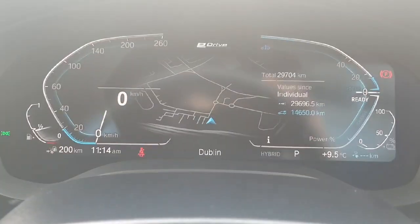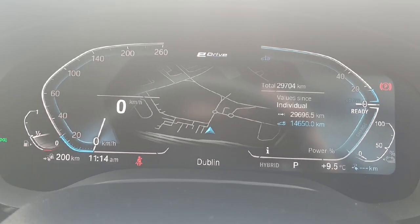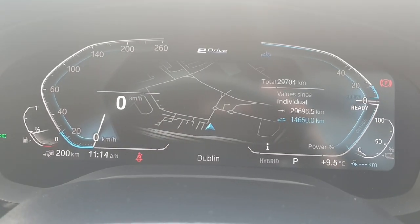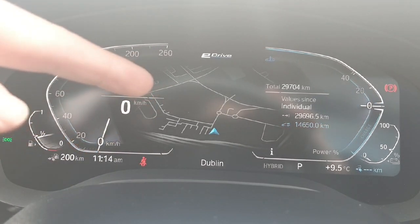Onto the digital driver's display — we have plenty of information on this. We have our speed on the left, our electric battery range on the right hand side as this is the hybrid, fuel on the bottom left hand side, and then you can see our mileage and an extension of the map just in the centre of the screen as well.